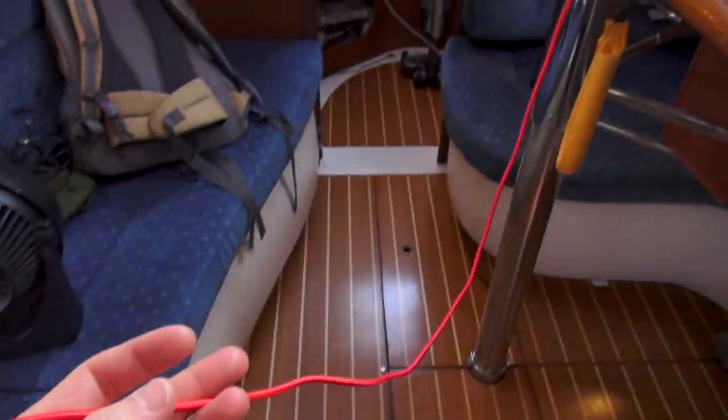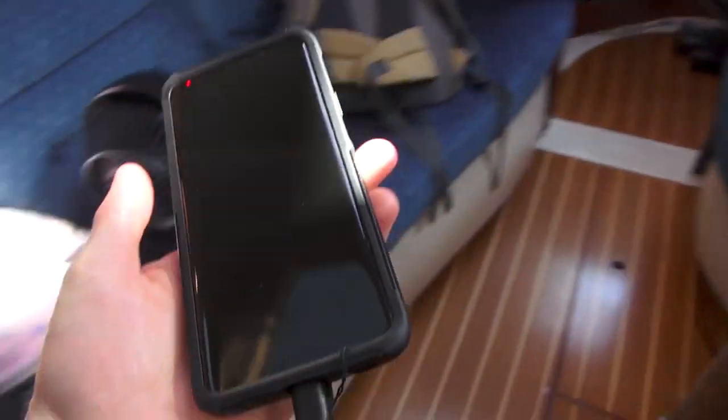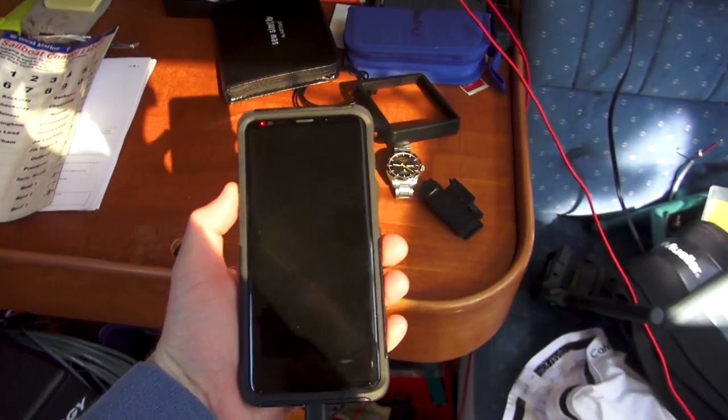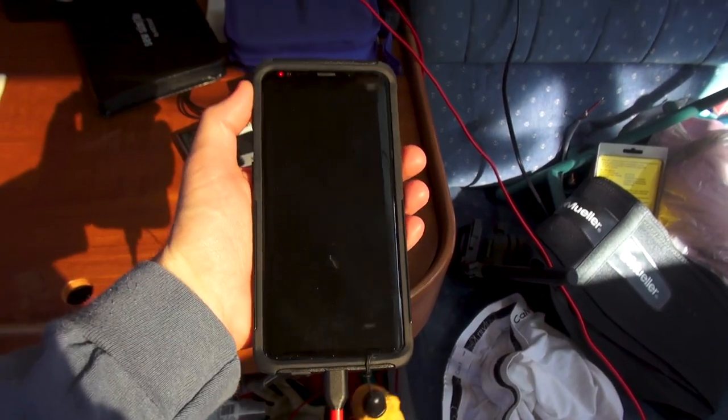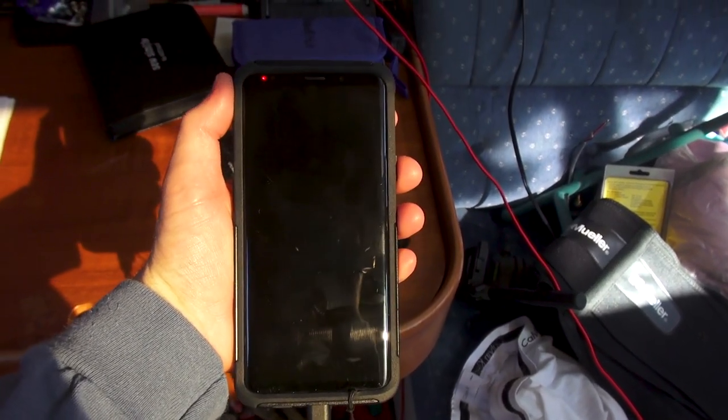The cool thing is I am currently charging my cell phone. I found myself actually kind of holding off on charging cell phones and things like that until the sun is overhead and we have excess solar power.